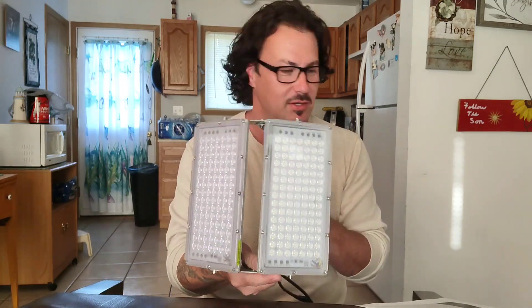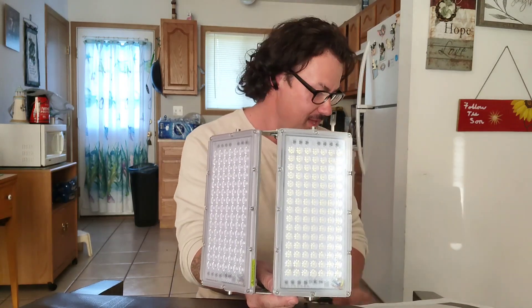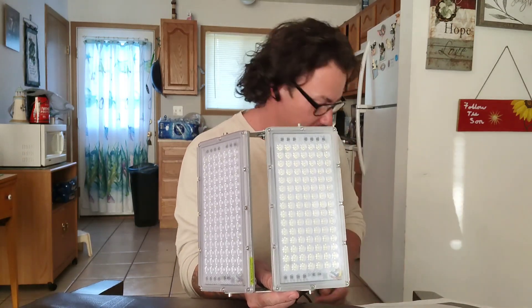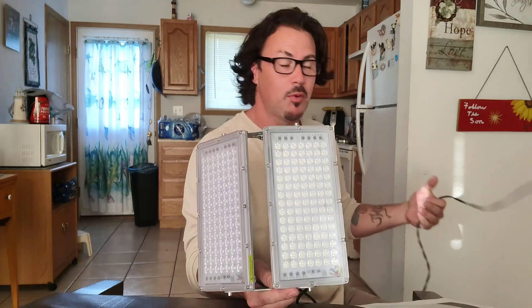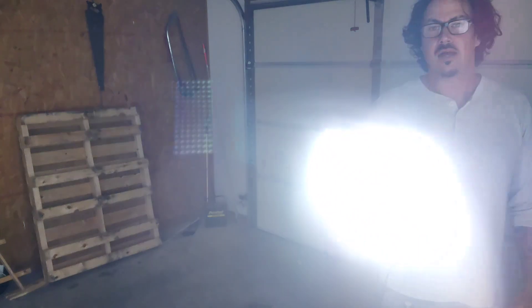Let me plug them in to show you how bright they are. Man, they are super bright — not even sure if you can see me anymore. Look at that, my phone can't even handle the brightness. It's a little dark out here, let's see if we can light it up.